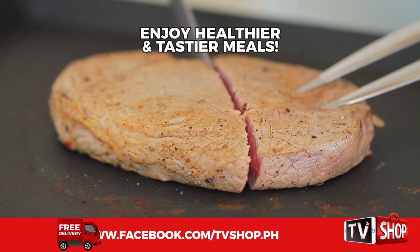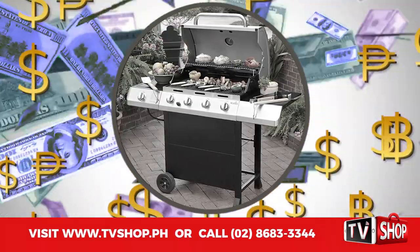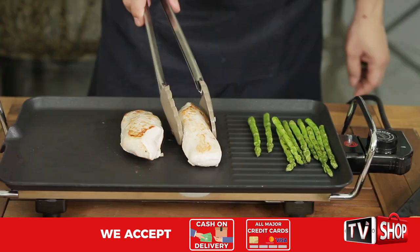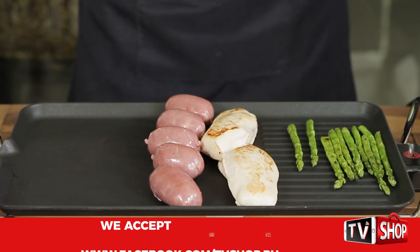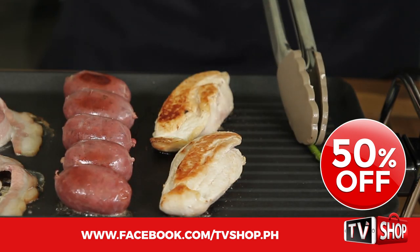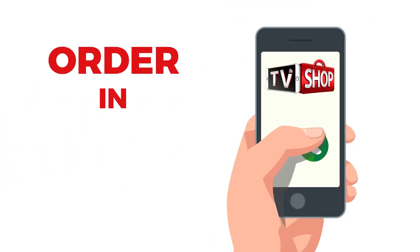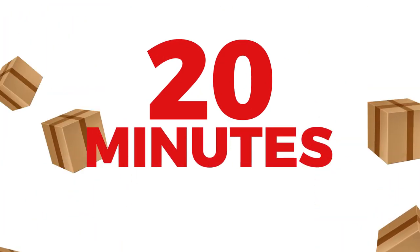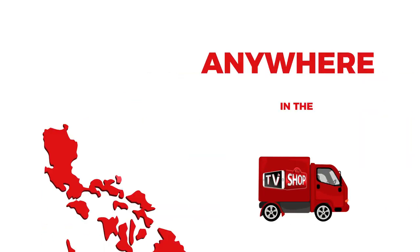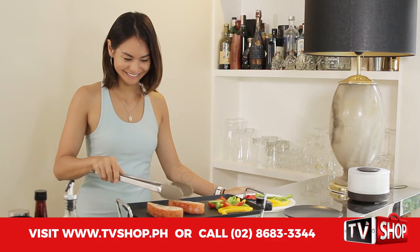Similar products can cost an absolute fortune — don't waste your money. Today we have a very special offer: order right now and we'll give you a 50% discount. Yes, you heard right — it's yours at half our regular price. And there's still more: if you order in the next 20 minutes, we'll send it by express delivery for free, anywhere in the country. But you must order now.